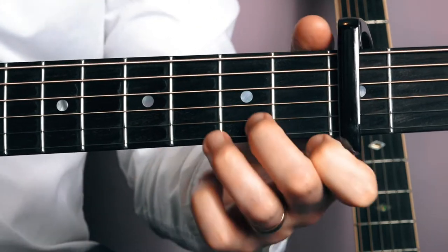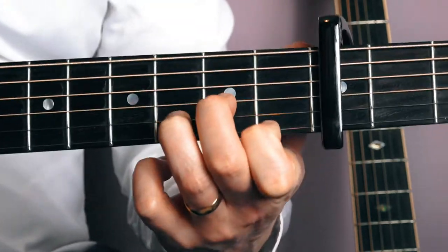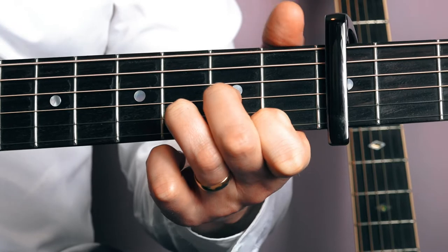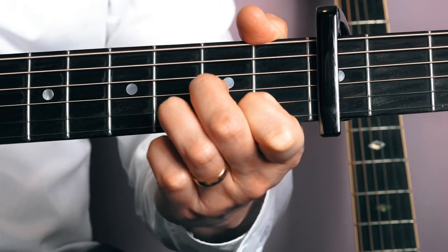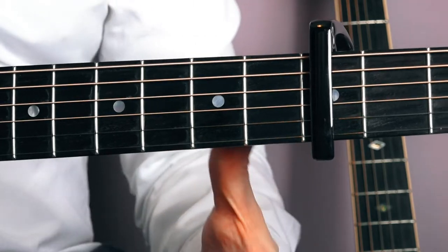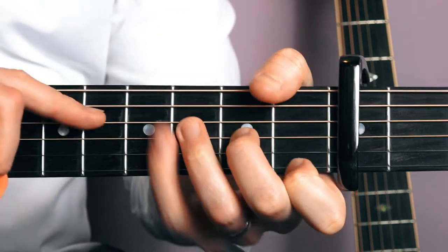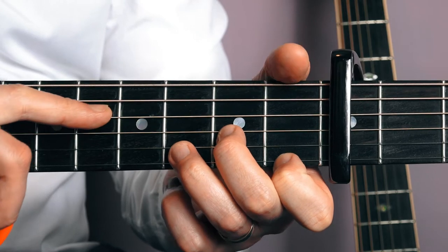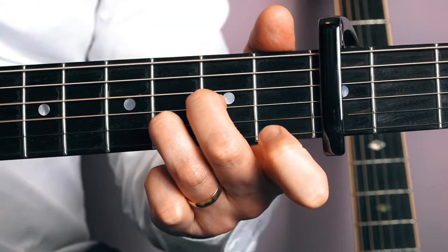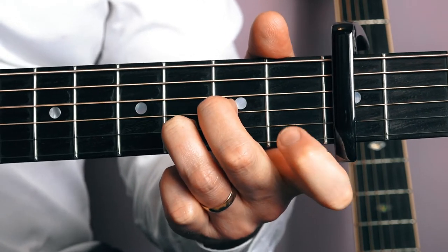Then I'm going to move this whole position and we're going for a D minor shape. Your D minor: first finger on the first string at the fourth fret, second finger on the fifth fret of the third string, third finger on the sixth fret of the second string — I'm plucking the strings as I talk so you can use it as a reference. We're going to strum from the D string — the fourth string — down. Then take your first finger off and hammer it back on.